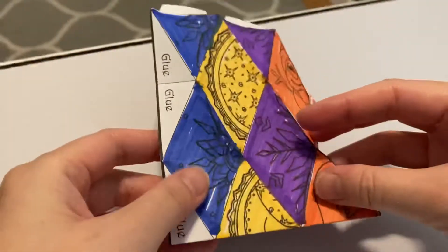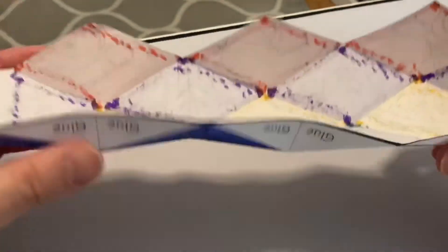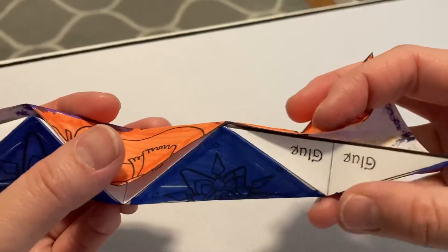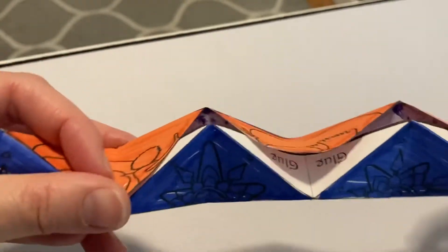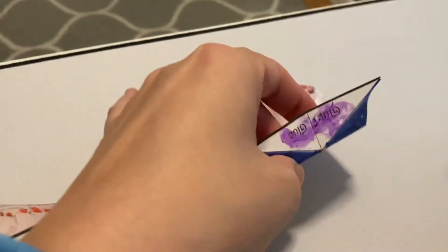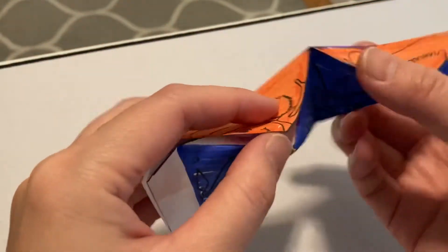After giving all the score lines their folds, you want to turn it around and fold one end to the other. This part is a little tricky but it kind of comes together. Then apply glue where it says 'glue' and it's going to come together like a chain. Apply glue to each of the segments where it says glue, then fold it together and glue it down. It should come together with all the folding that we've done — it kind of easily comes together.